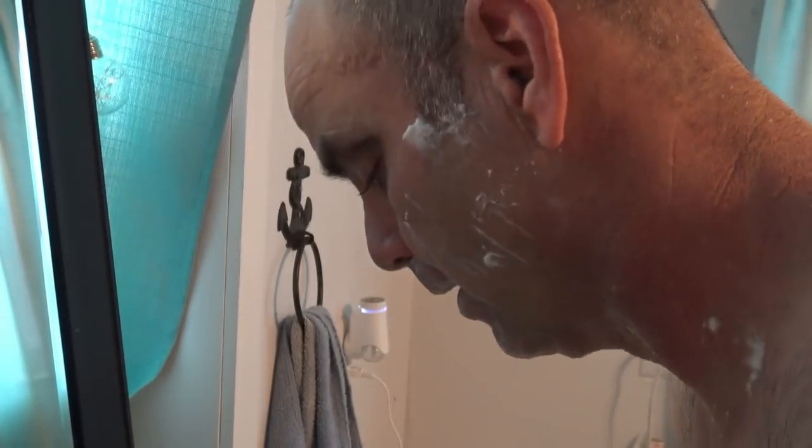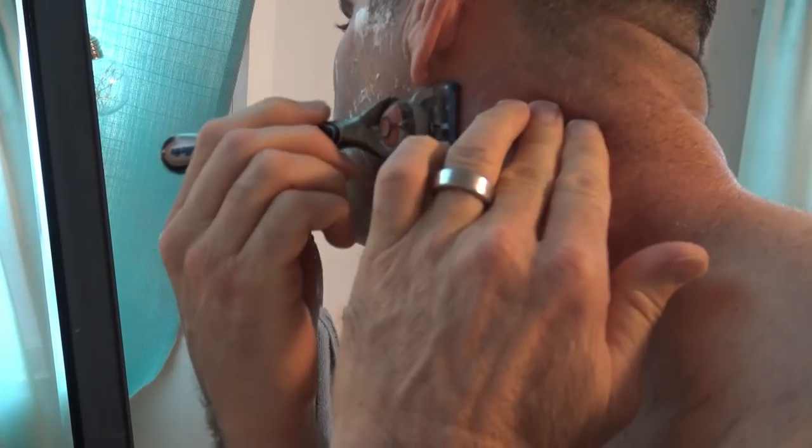This is pretty much as quick as I go with these manual razors, but now I'm going to go against the grain and really do some clean-up work.